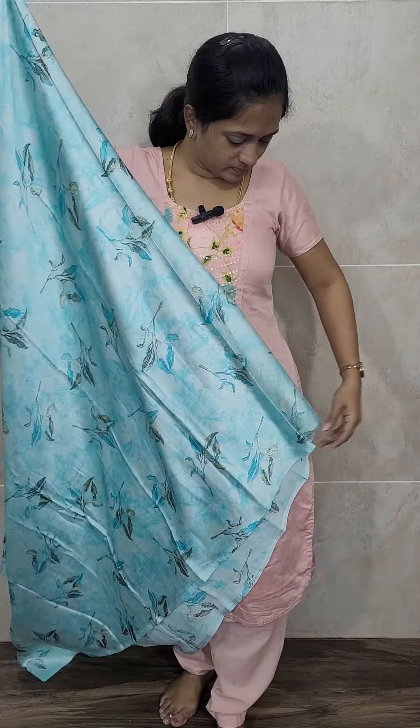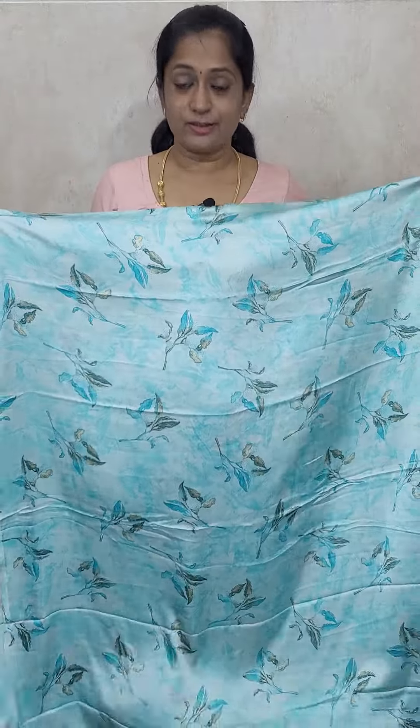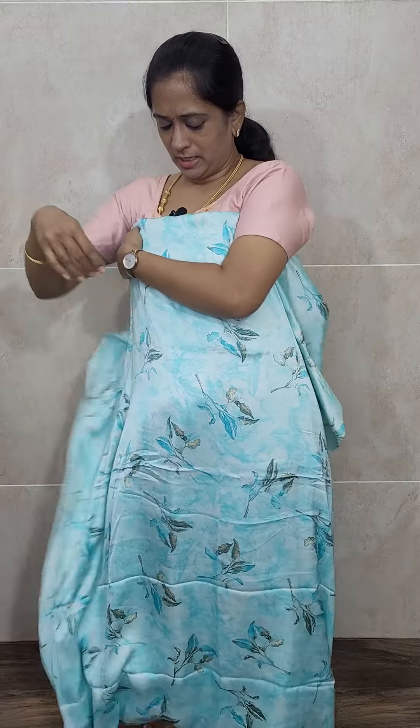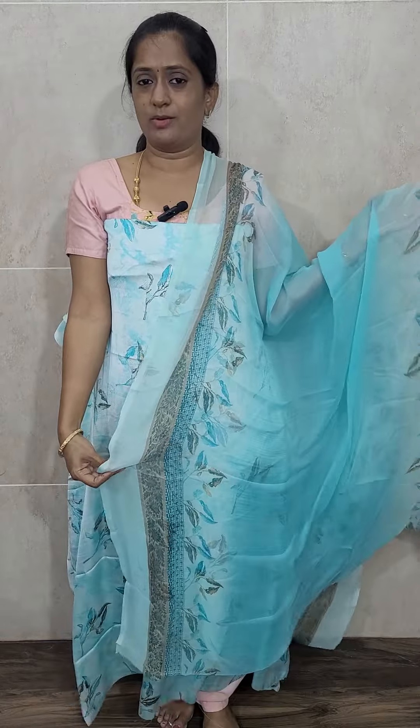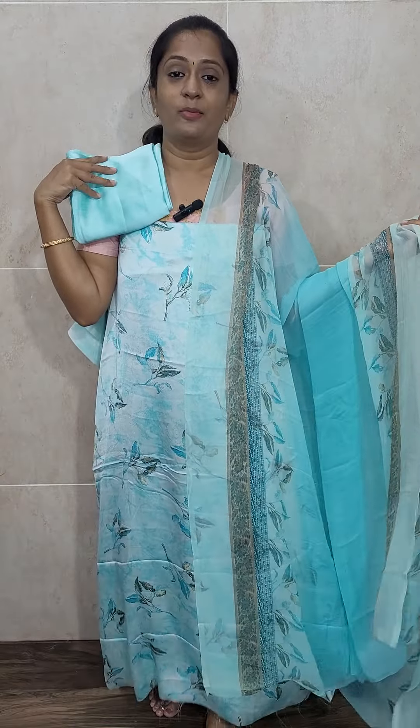This is a very beautiful black color. You will be getting the same type of dupatta with a beautiful floral printed pattern. Whichever color you want, you can take a screenshot and send it to the WhatsApp number. You will be getting the same color crepe bottom, priced at just 790. We have a few more prints remaining — the next is a very beautiful blue.